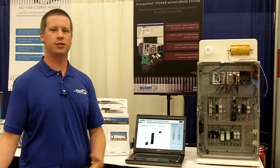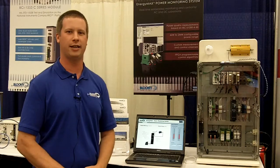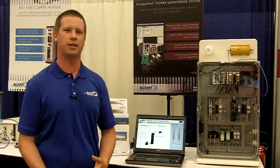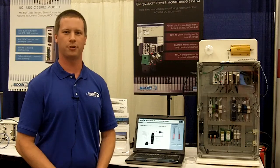For this system we chose National Instruments Compact Rio because of its ruggedness and its headless deployability. In addition, the input modules that are available allow us the high accuracy and high speed acquisition required for power quality measurements.